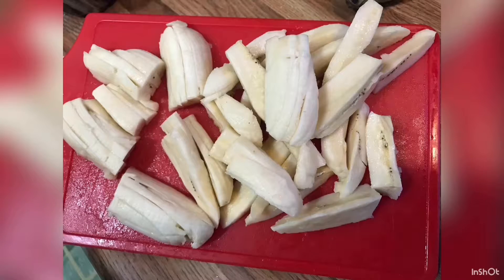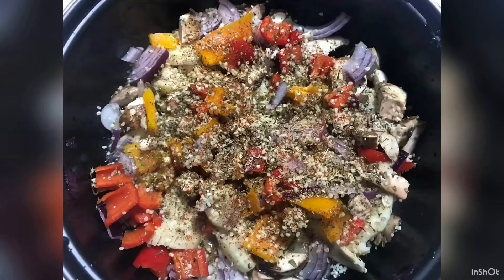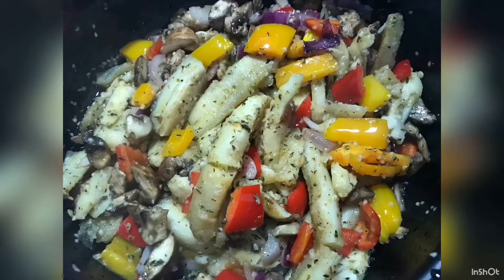Notice how I slice them up in a similar way. I have grapeseed oil on about medium heating up in a skillet. I chopped up some peppers, onions, and mushrooms to add into the mix, and I also put some hemp seeds over the top, including my oregano, basil, sea salt, and cayenne.